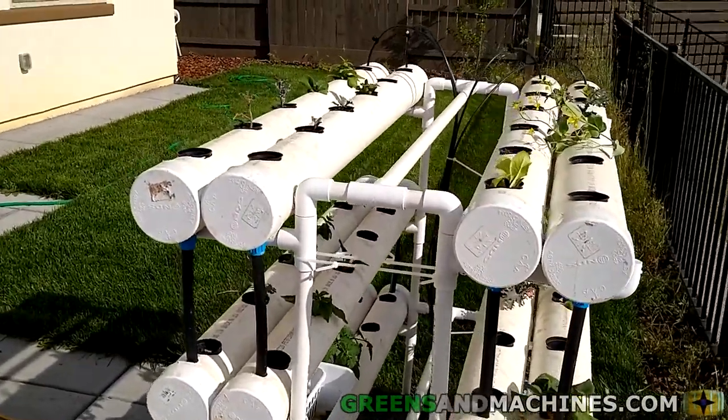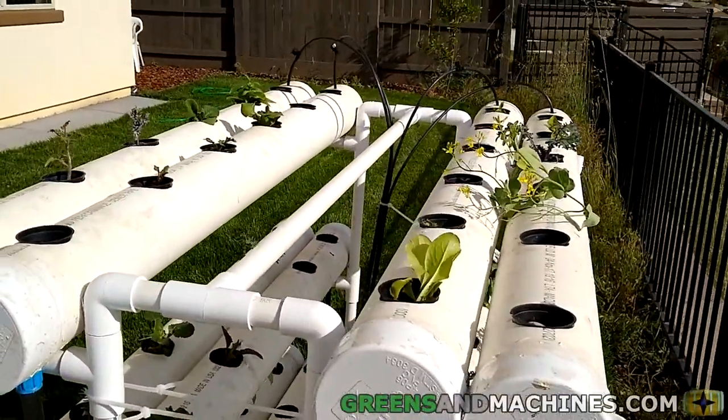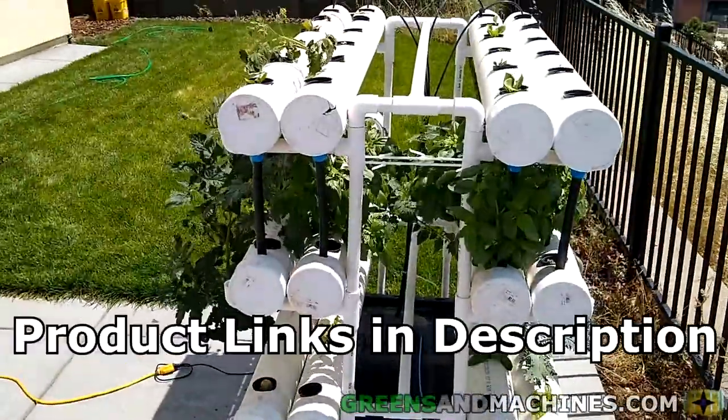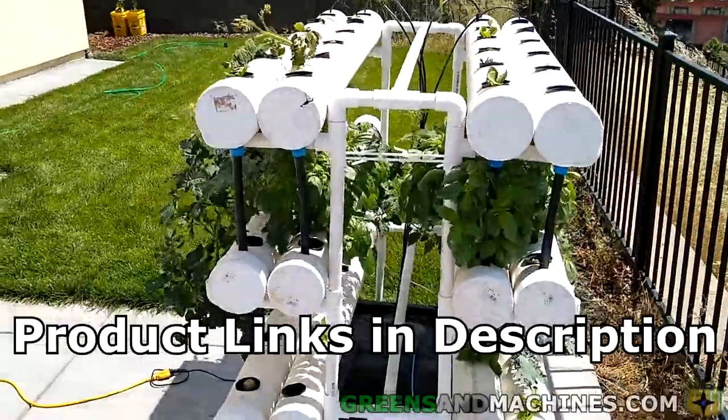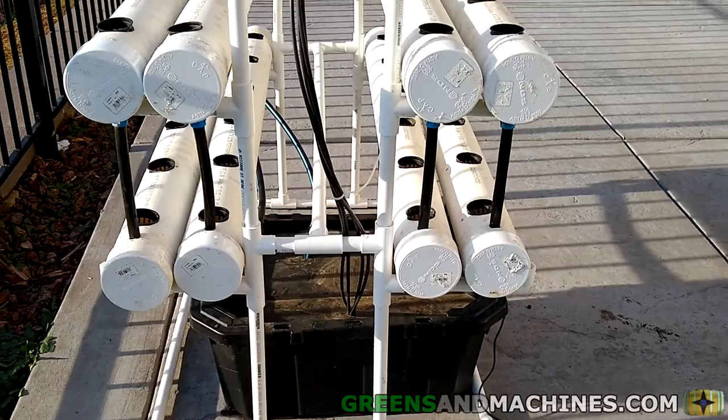In this video I will be going over in depth on how the nutrient solution in this hydroponic garden is conveyed from the reservoir to the growth channels and finally back to the reservoir. I'll be placing affiliate links to the items used in the setup in the description below. The setup for this NFT garden is a three-tiered system.